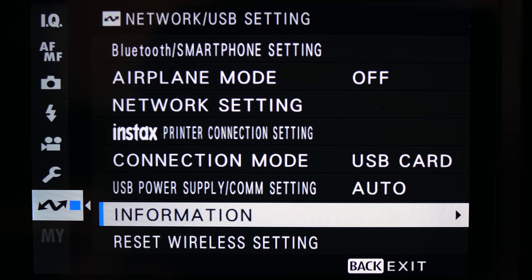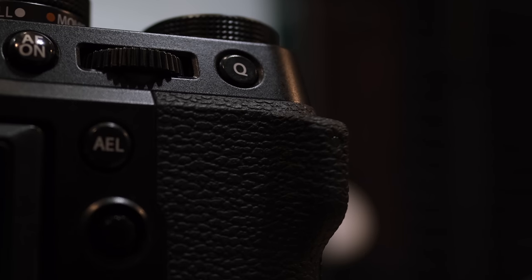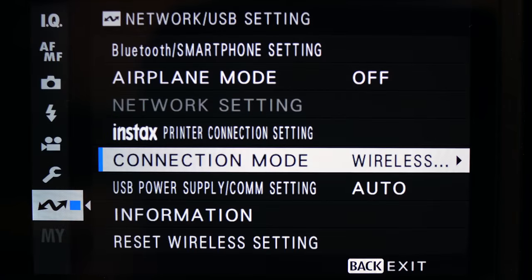It has entered the room and is just waiting there. In order for your camera to begin wirelessly tethering, it must announce itself to the software on your computer. To make your camera do this, go into the network area of your menu and choose connection mode. From there, pick the one that says 'wireless tether shooting fixed.' As soon as you do, the back of the camera will immediately begin flashing red as it announces itself. This step is very important and you will be repeating it a lot each time you want to begin a wireless tethering session. There is one very important tip: as soon as you set your camera to wireless tether shooting fixed, make sure that you exit out of the Fujifilm menu altogether and return to the regular camera view.